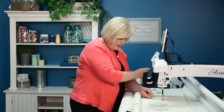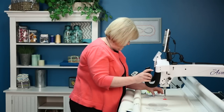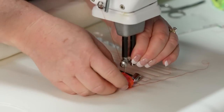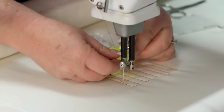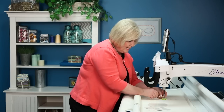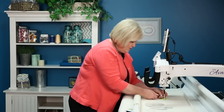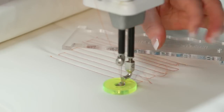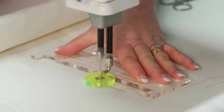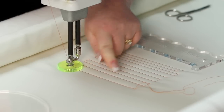Now let's take this one out, clip my threads, and loosen my tension a little — I'm seeing a little pull-up and we don't want that. I'm going to change this foot out to the three-quarter inch, and you'll see a big difference compared to the very first one we put on. The nice thing about these feet is you can use any ruler — circle rulers, oval rulers — it just gives me a larger distance from the needle to where I want that to be. You can see a bigger difference — look at the difference from three-quarters down to three-eighths.